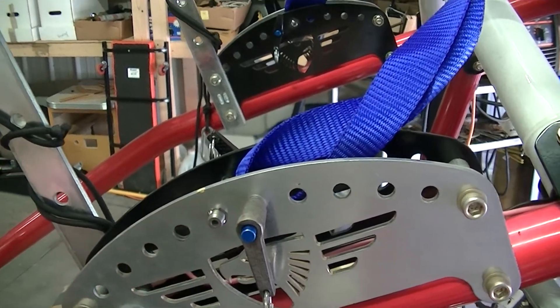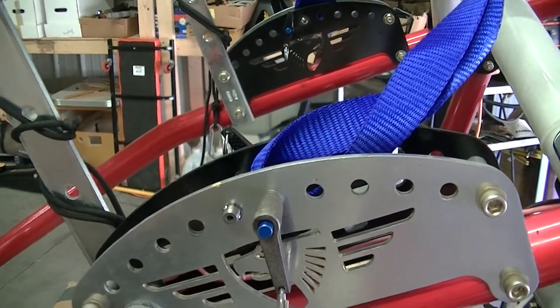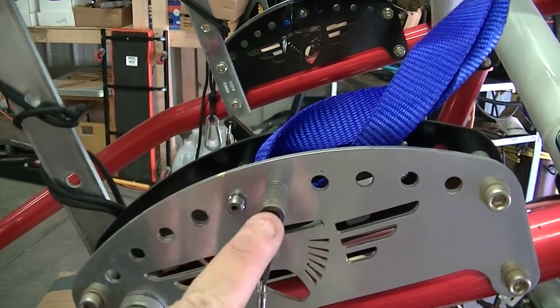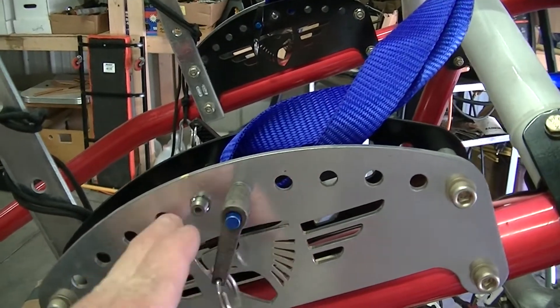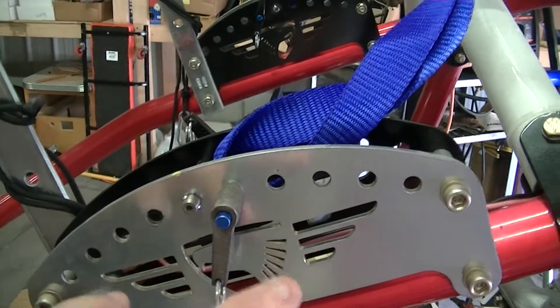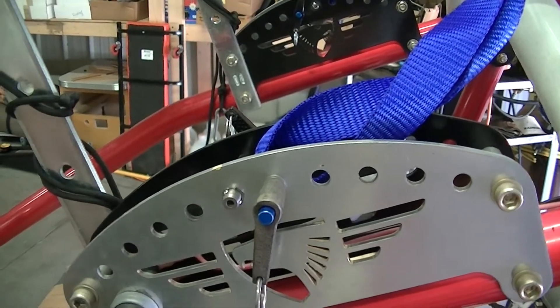I'll lift it up and see what angle I'm at in the front. Ideally, you want to be about 10-12% of lift in the front. Once I get that, a friend is telling me what my angle is. I'll set it down, go to the fifth pin, the fourth pin, maybe the seventh pin. I'm going to check all these pins and see which gives me the best angle and center of gravity on my machine.